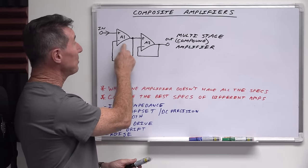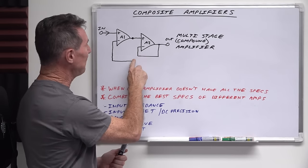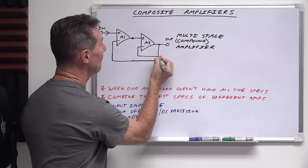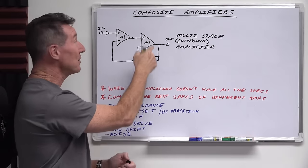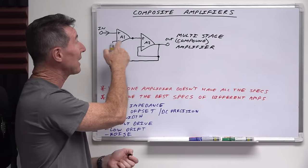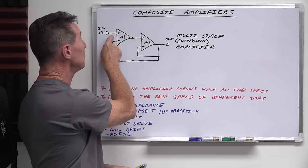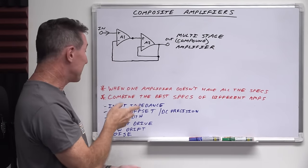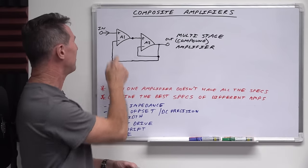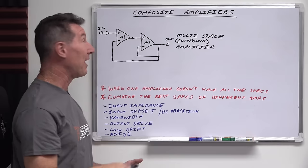To turn our simple example of two buffer amplifiers into a composite amplifier, we just break the feedback path here, and instead of taking it from the output of A1, we take it from the output of the second amplifier A2. A2 is included in the feedback loop for A1. And when you do this, it's incredibly powerful — you might choose amplifier A1 because it's an ultra-low offset voltage DC precision amplifier, with say 0.1 microvolts offset voltage.